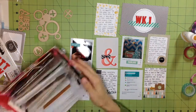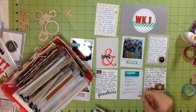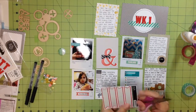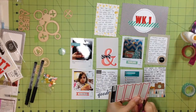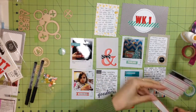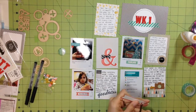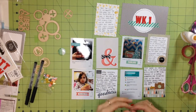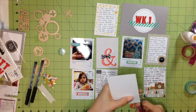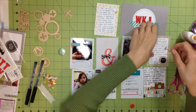Here I'm using the Wink of Stella to add a little sparkle — I added it to the camera and to the ampersand. Here I'm using a lot of scraps from my stash. There are labels where I used the actual label piece, but I'm also using the outline of the label to add more stuff and give a little more color. I use every little piece I can — packaging, leftover parts of stickers — because I hate throwing things away.